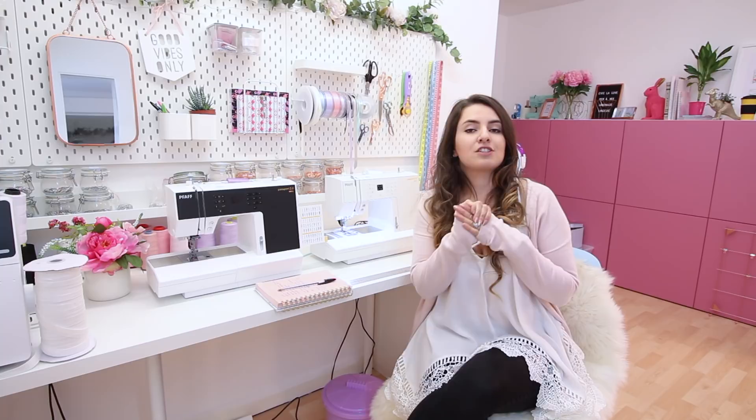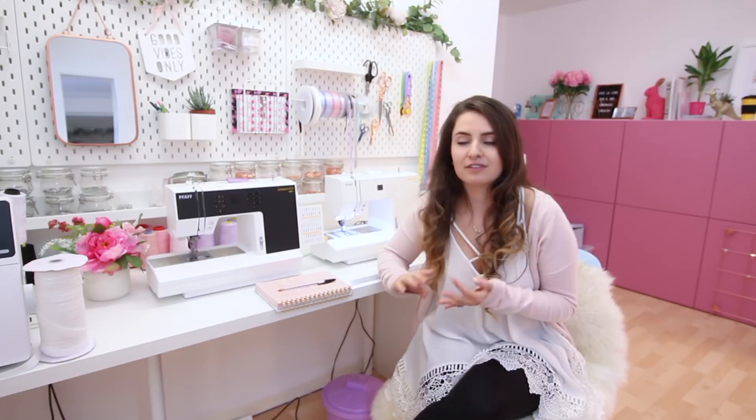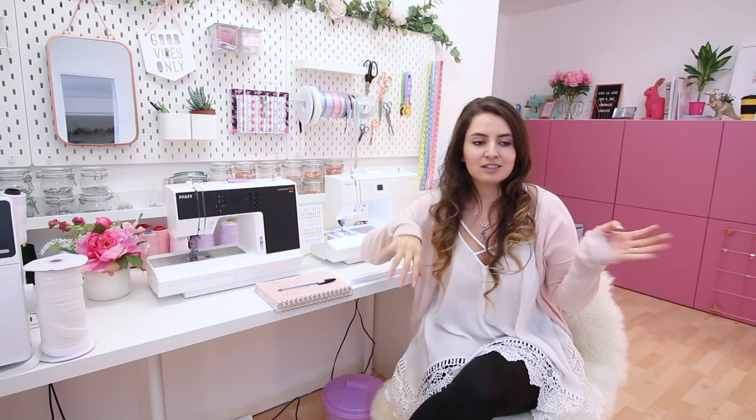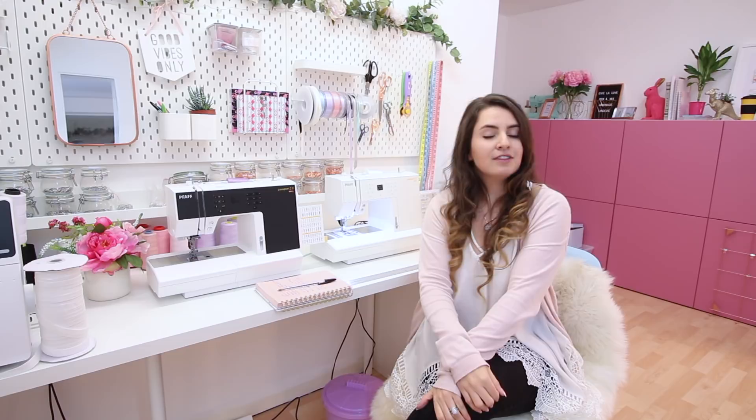Those are the main points on my checklist and these machines really ticked them all off — they're light, easy to move, come with a hard case, have all the correct stitches, adjustable sewing speeds, and easy digital stitch width and length settings. There are also extra features like dropping the feed dogs for freehand embroidery, a needle threader, and of course full tension adjustment. They are just fantastic machines.